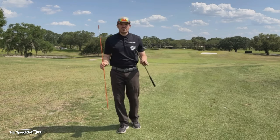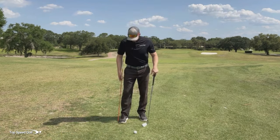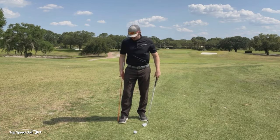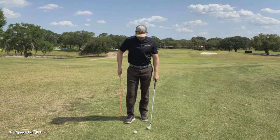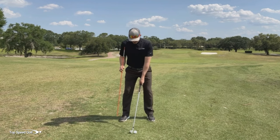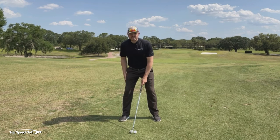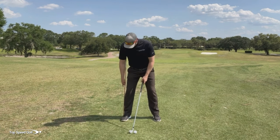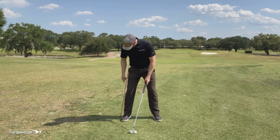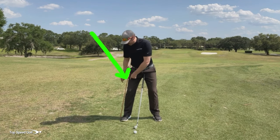Now I want to go over the exact drill that me and my student went over to start stabilizing that back leg. We're going to put an alignment stick or a chair — something we can set up right up against our back leg. We can even take the stick out of the ground, set up to our ball, get a good spine angle, and then set the stick down to make sure it's in a good spot. We want this at a little bit of an angle, almost touching our mid-thigh height level — not down here by our knee.